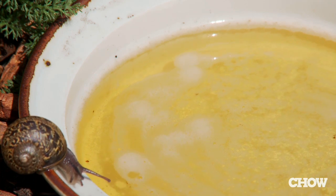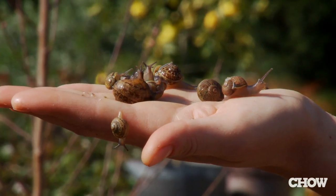The third way is to place a shallow dish of beer in your garden. It'll actually draw the snails in where they'll drink it and drown. Any one of these ways will help keep your garden snail free.